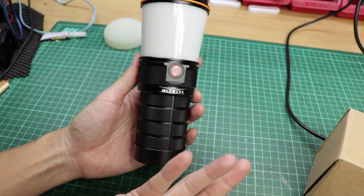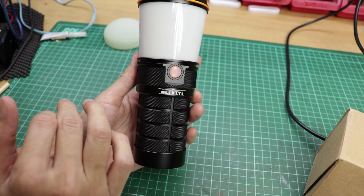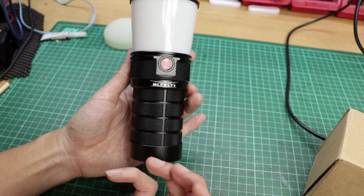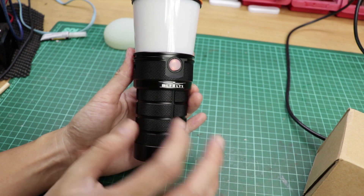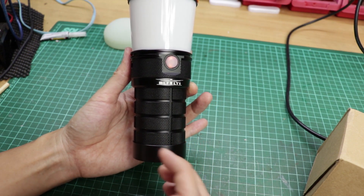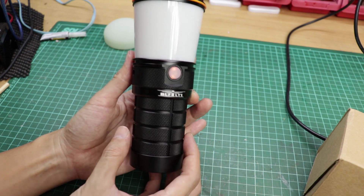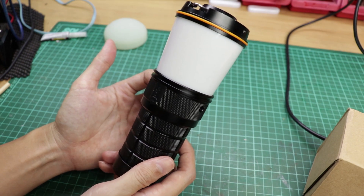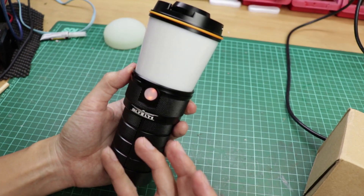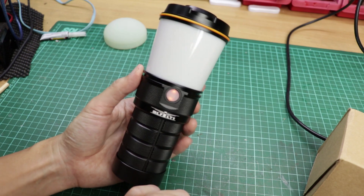You can directly relate this to the BLF Q8 because it's basically based on that design, but the tubes are different and the knurling is different. I think it's quite a nice design — more function than aesthetics, but I kind of like it. Simple.